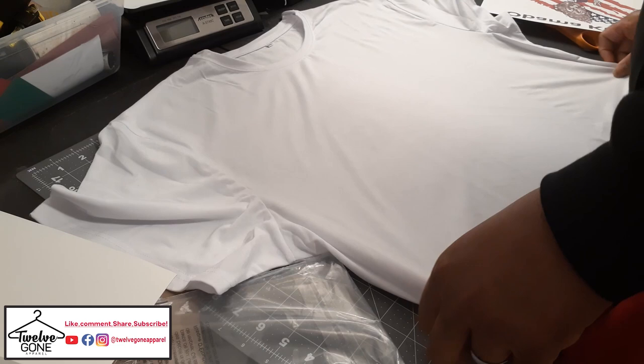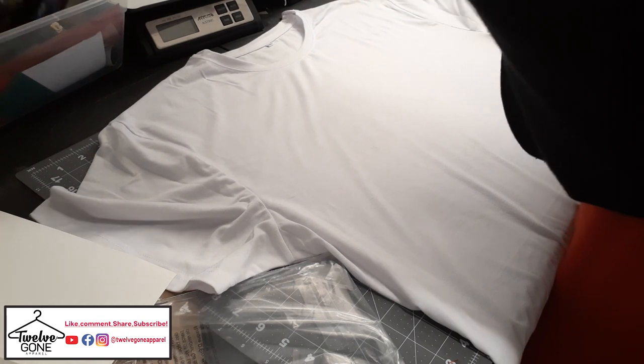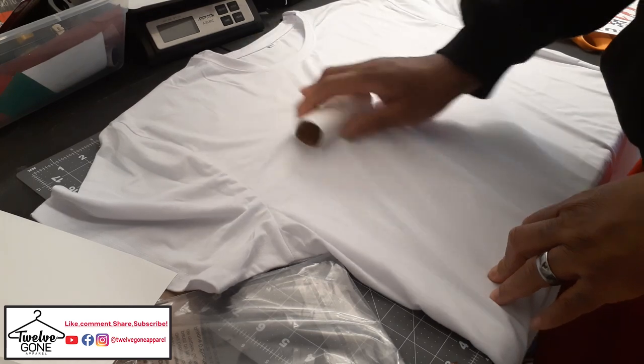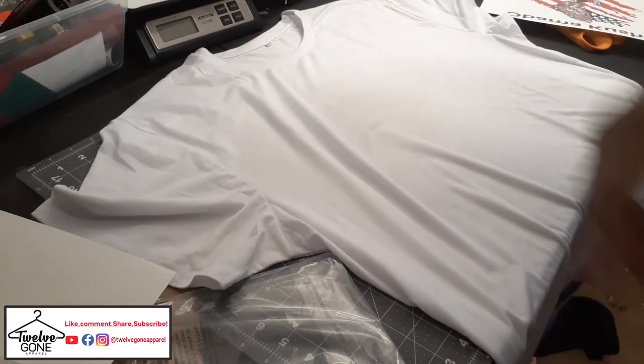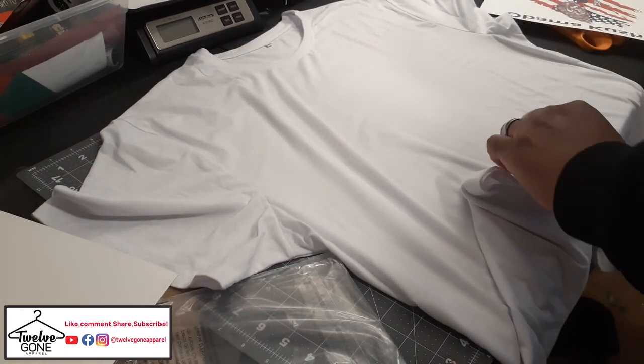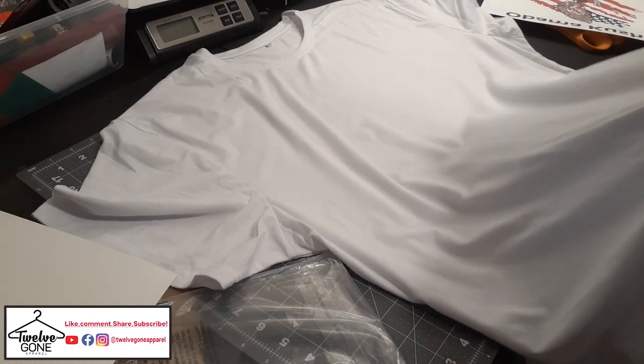So I just pressed the wrinkles out of it. Let me use my lint roller if I can find one. Before I even do that, I'm gonna stick this piece of butcher paper in the middle — so in case the ink decides to press through, this will catch it.